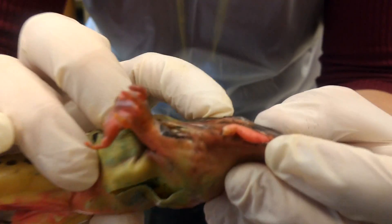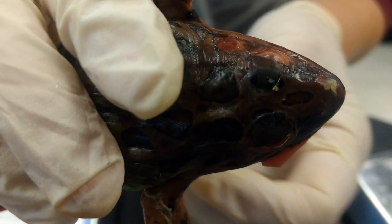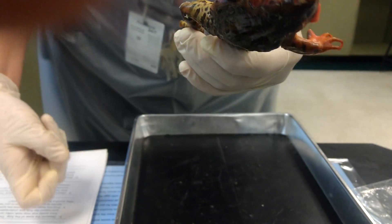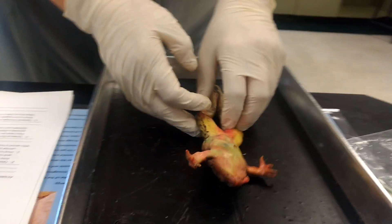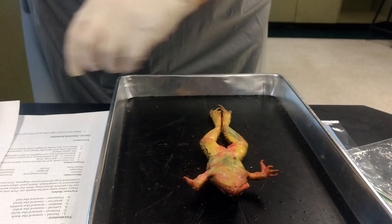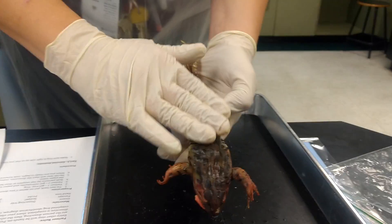Then we're going to look at the eyes. If you look at the eyes very closely, you can see they look smashed and a little odd, but we'll be able to look closer later. We also looked at the ventral surface and the anterior.